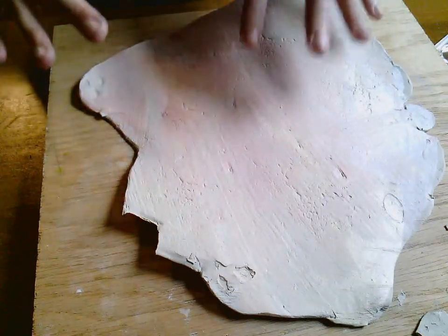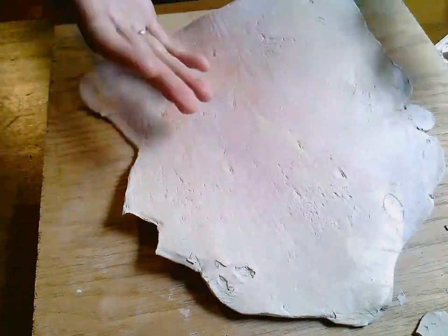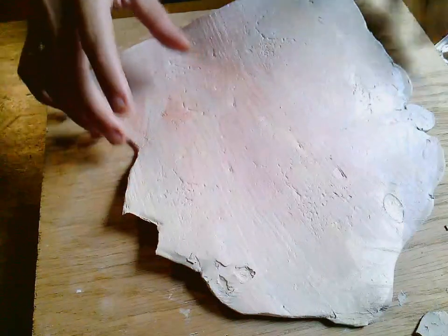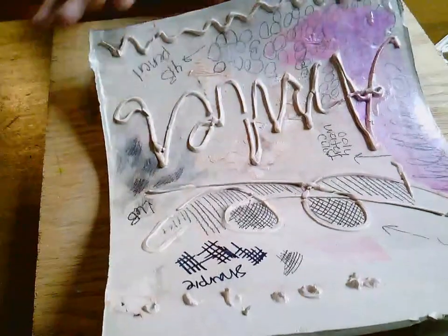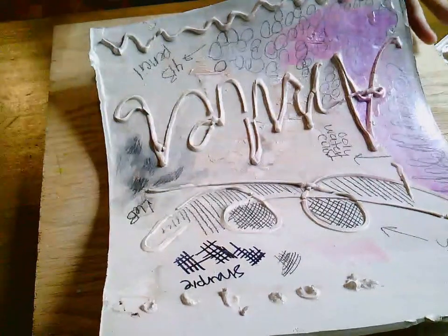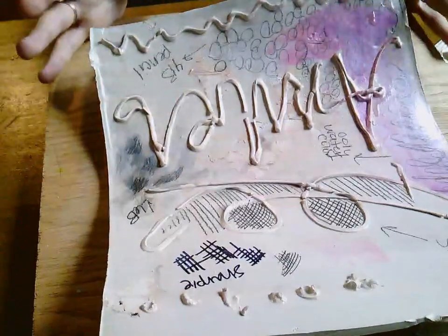I've been playing with air dry clay a lot lately and I wanted to share some of the things that I've explored and tried that you might find helpful as well. This is a slab I just rolled out to do a bunch of different experiments on. You could do this on independent tiles, but I recommend just making a slab and then trying a bunch of things.